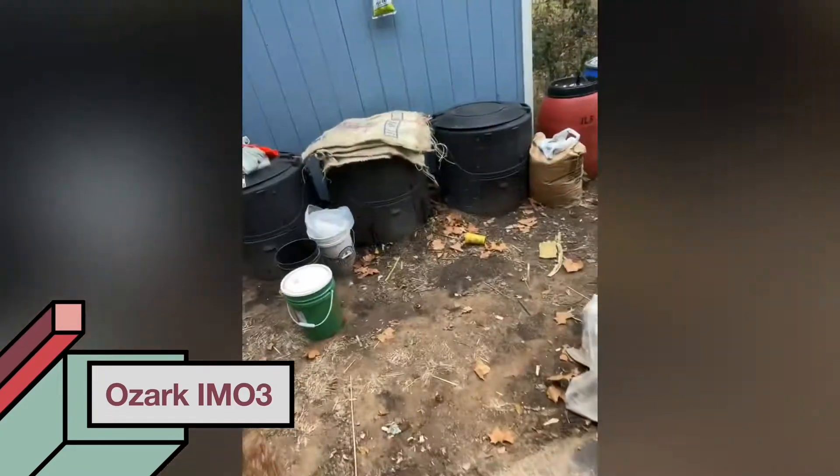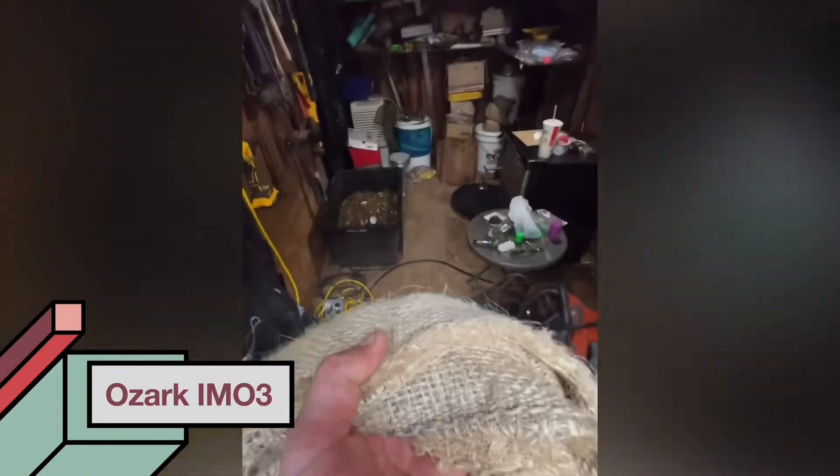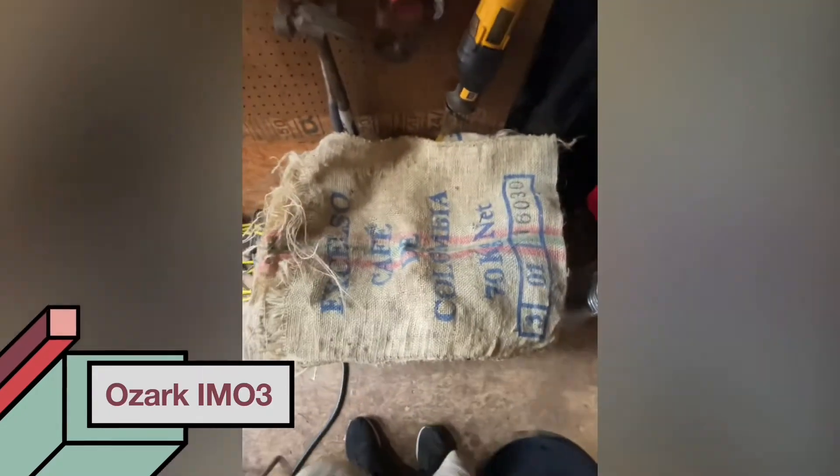Ozark IMO3 is going in the shed - it's on a heating mat and it's going to stay here. The temperatures are just too cold outside; it will work but it'll just take a while. A little bit of heat will speed it up, so I'm going to put my gunny sacks over the top and let it sit. I want to keep it around 115 to 120 degrees - that's as high as I really want it to go.